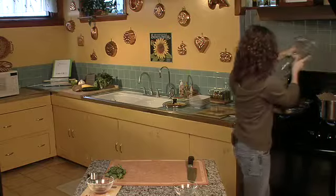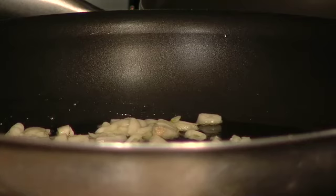I'm going to make this entire pound of whole wheat linguine because leftovers are absolutely amazing. We're just going to stir it in and make sure it gets all in there. Now that we've got our garlic sautéing,